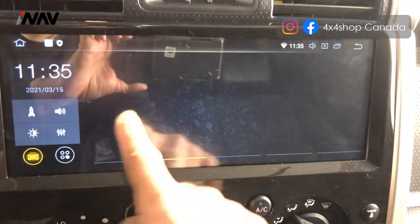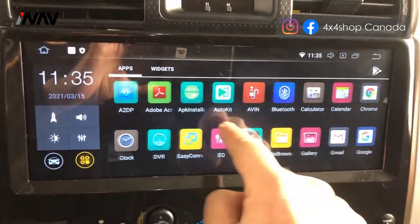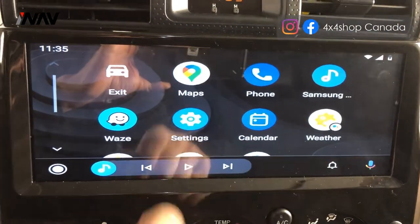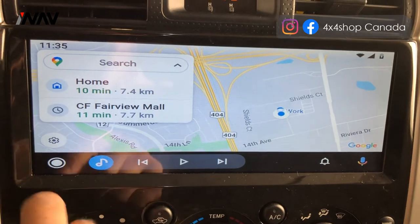Now I want to show you Android Auto that is installed on this unit. You can use Google Maps, Waze, play Spotify — and it's all full screen.